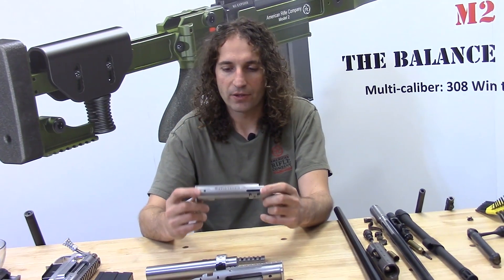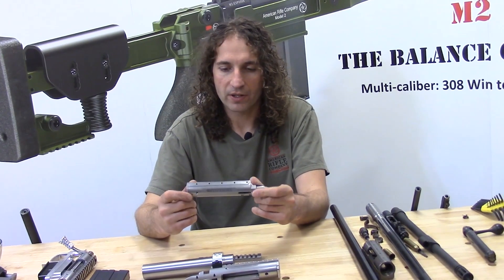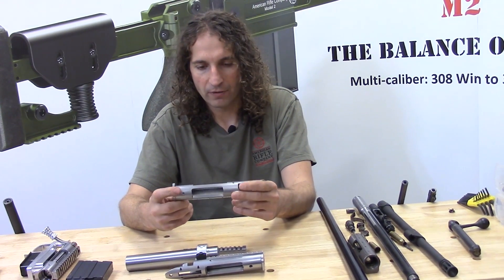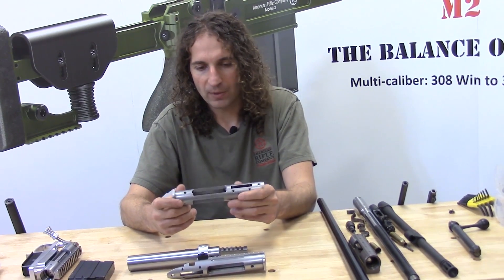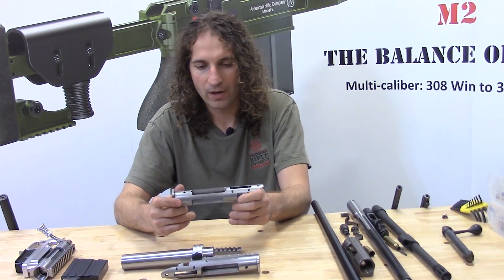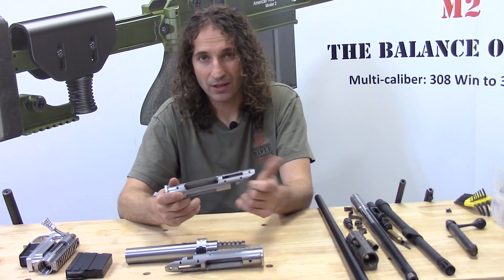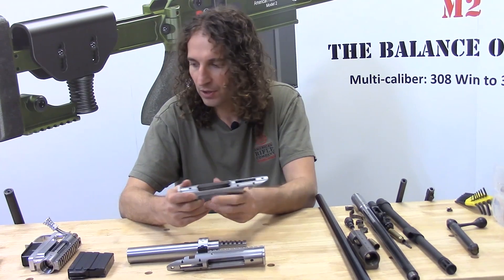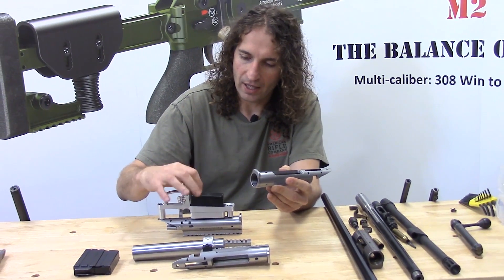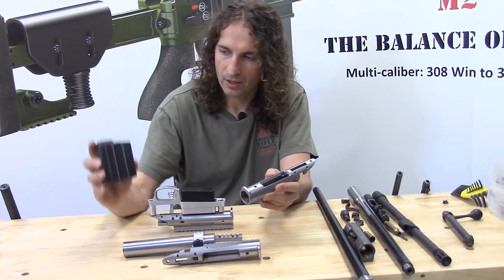The last thing we need to talk about is the receiver and some of its characteristics. It's similar in size to a Remington Model 700 receiver and is compatible with many of the aftermarket accessories designed for the Remington Model 700, such as triggers or fire controls, and magazines such as the AICS or the Alpha.